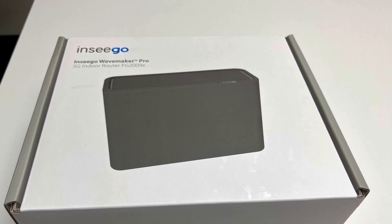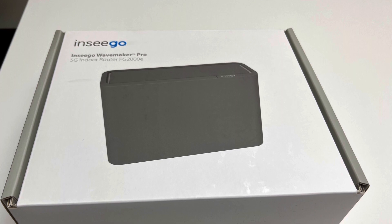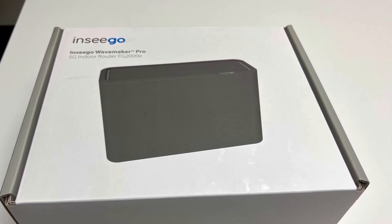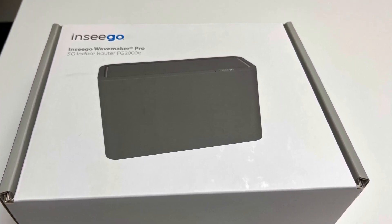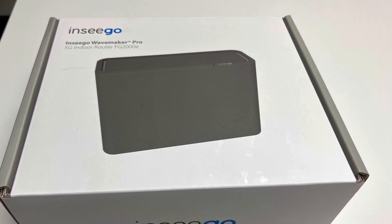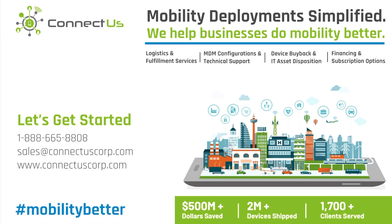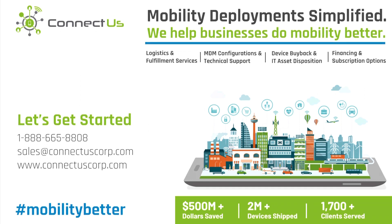The FG2000E is a great device for business-to-business workplaces that need to connect a lot of devices and have secure, high-speed, easy-to-use, and easy-to-set-up internet. Thank you for watching this ConnectUs sponsored unboxing video. Please feel free to reach us at ConnectUsCorp.com so we can help you and your business do mobility better.